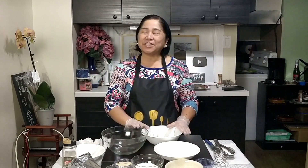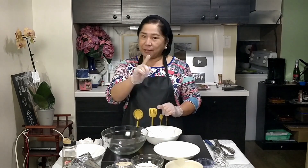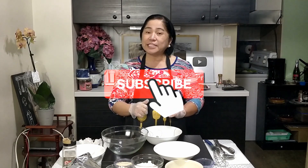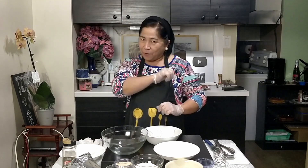Hey guys, welcome back to Mama Pota's channel! For today's video, we will cook shrimp tempura, or the Camarones Rebosado. Before anything else, please don't forget to like and subscribe to Mama Pota's channel and click the notification bell so you won't miss any of my videos. Are you excited?